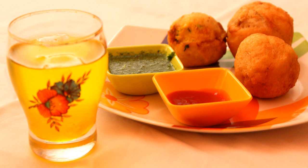The potato filling and the batter used to coat the filling are the only two components of Batata Vada. The potatoes are boiled, mashed coarsely and kept aside.